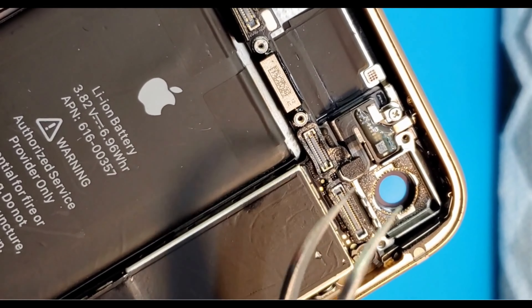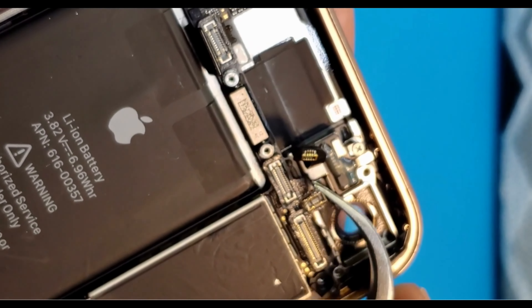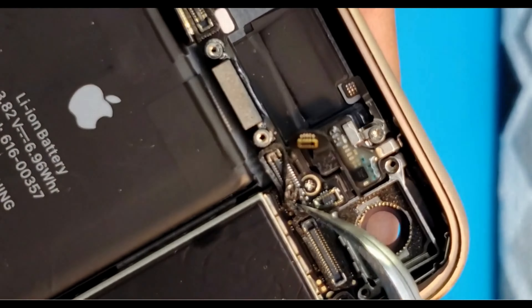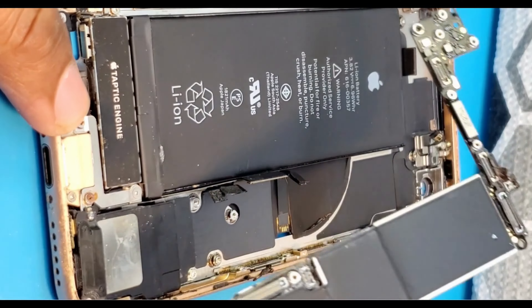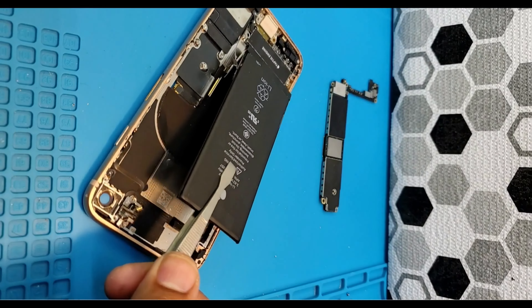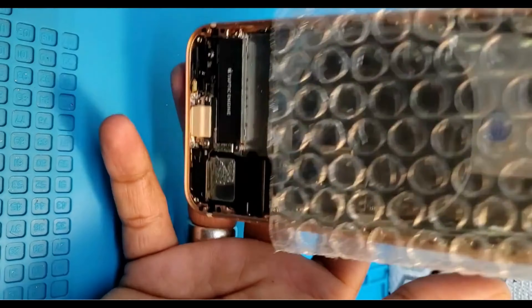There are a lot of screws, so I'm skipping through the video. Take out the Wi-Fi antenna. Here is the back camera — gently take it out from the side and pull it out. Make sure there is one screw underneath that black piece.